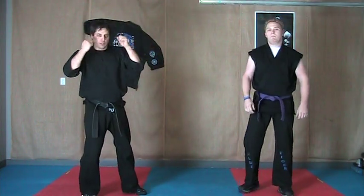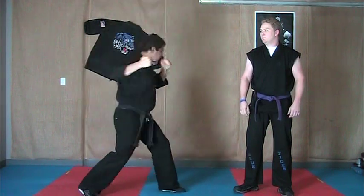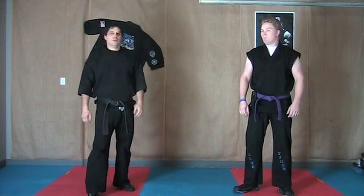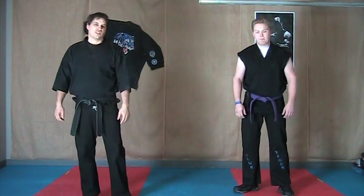All the power from the backhand hit comes from moving the back hip forward, so what you're doing is trying to cancel that out. So there's Delayed Sword — not so delayed anymore.